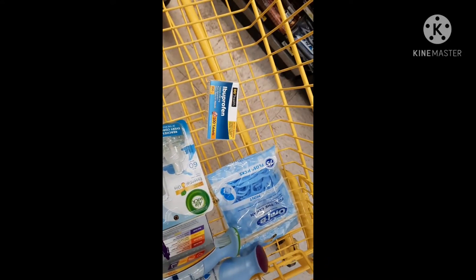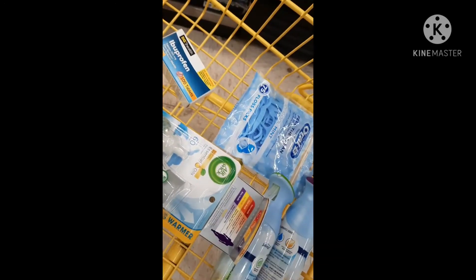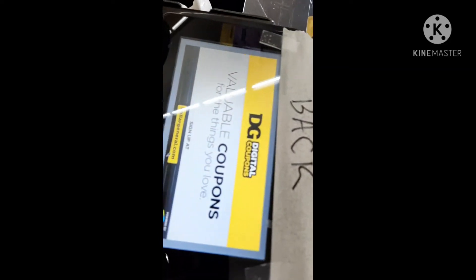I'm at the register. Let me show you what I have in my cart: the Oral-B Floss Picks, the ibuprofen, the Airwick starter kit, the Centrum vitamins, and two Febreze. I'm going to put those up so you can see her ringing them up and see the prices, then you'll see my coupons come on, and we'll be back to saving.